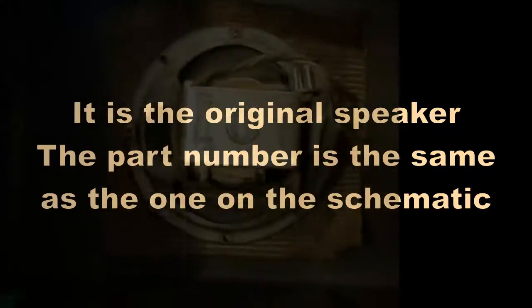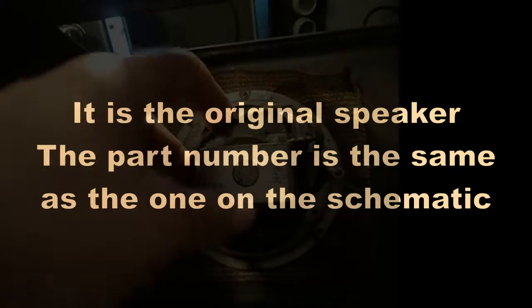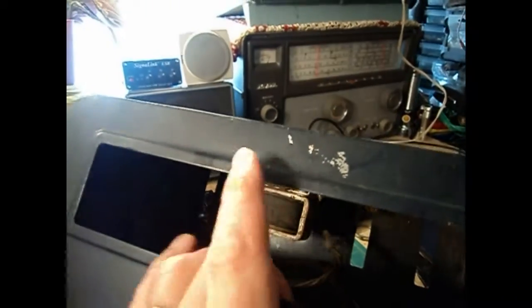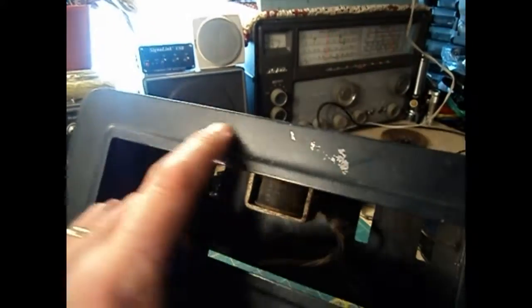It's a Jensen speaker — I don't know if that's original to this radio. There's only two screws in it, so some are missing; it's been out and put back in. While I had this here, I was looking to determine if I can tell if there was ever a label here that said Howard with Communications Receiver 430.